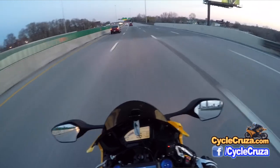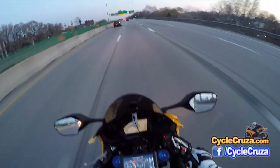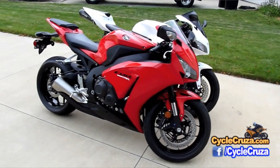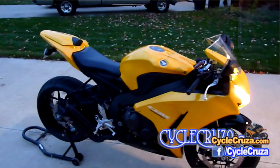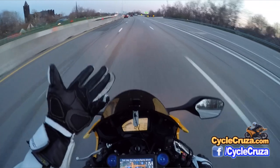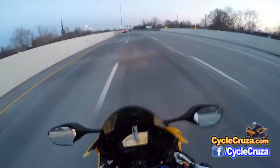I'd rather get a $500 set of fairings where you can completely change the look of your bike. $500 can buy you a full aftermarket exhaust to make your bike sound louder and help keep you safe out on the streets.